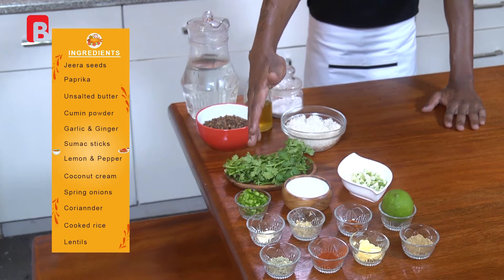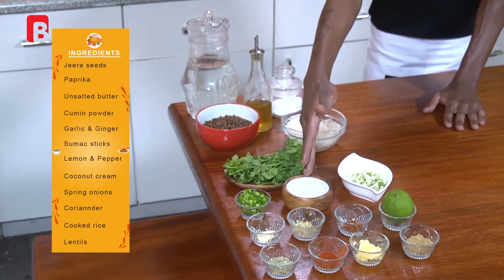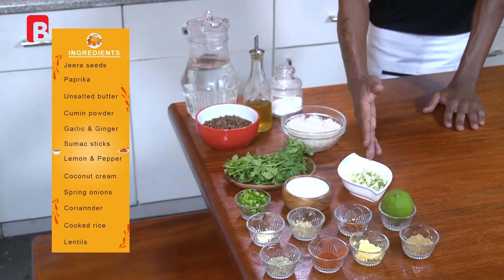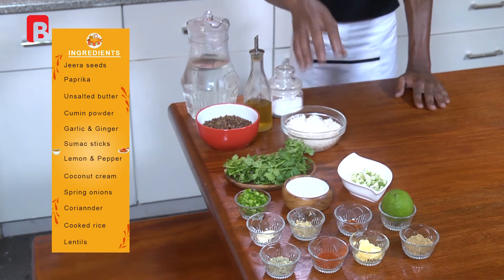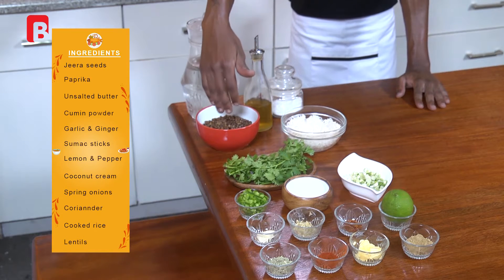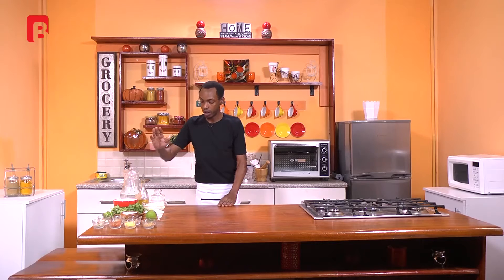You're also going to require about a quarter piece of green bell pepper, chopped up very finely, about a quarter cup of coconut cream, about three sticks of spring onion chopped very finely. You're also going to be incorporating some coriander leaves, about half a cup of cooked white basmati rice. You're also going to require some drained, cooked, and cooled off lentils about a full cup, some oil to cook with, some salt for seasoning, and last but not least some water to aid you in your cooking process.